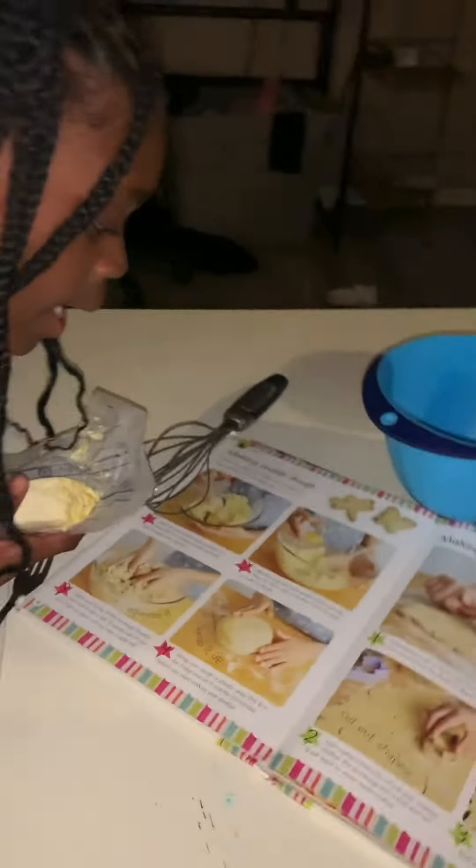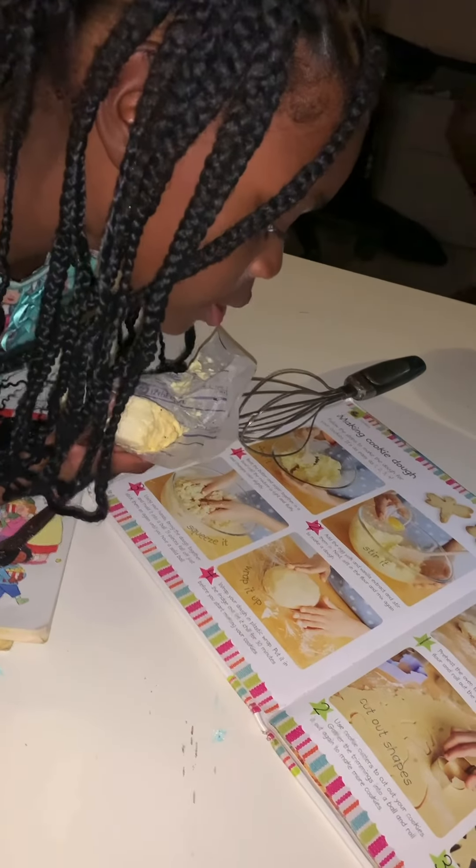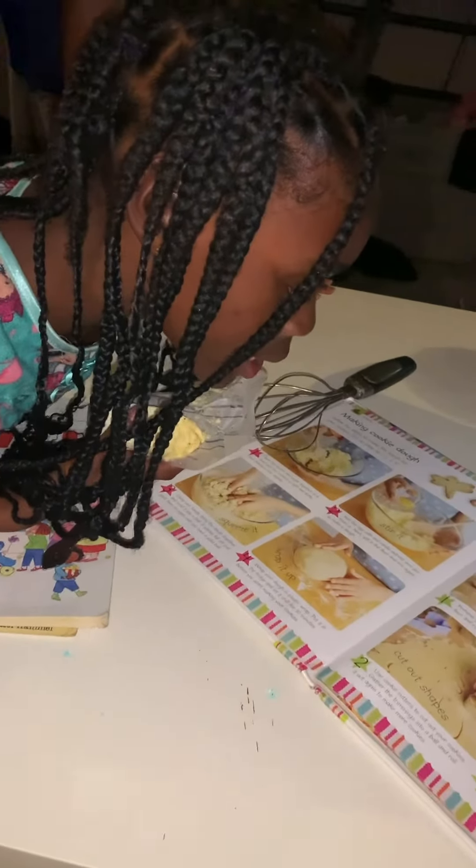Okay Reese, what does number two say? Add the egg yolk and vanilla extracts and stir them in next. Stir, sift the flour and mix again.